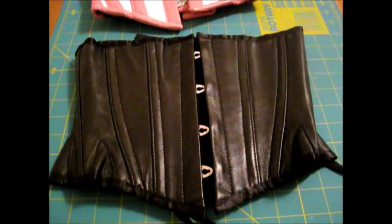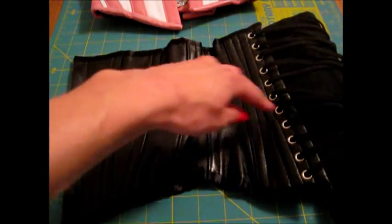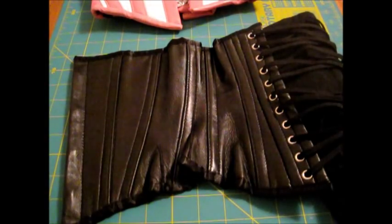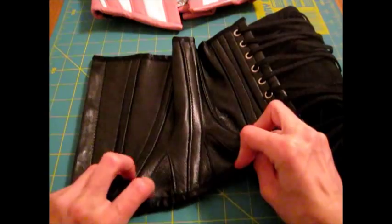It is a six panel pattern — one, two, three, four, five, six — and there are two hip gores on each side. These little ones right here.